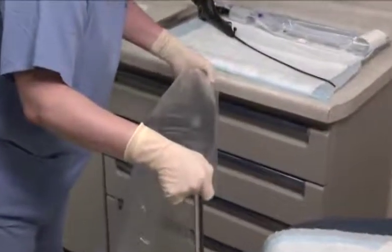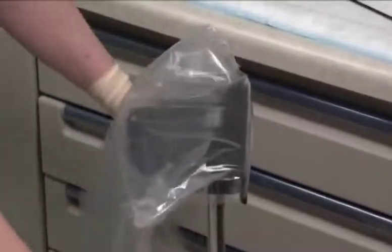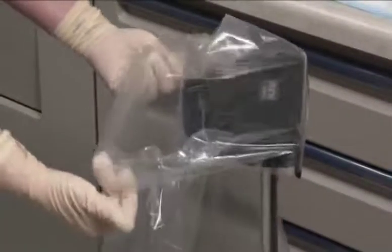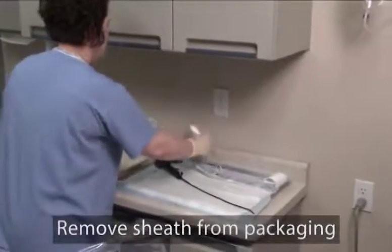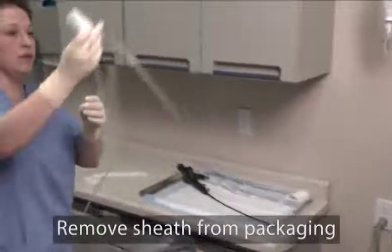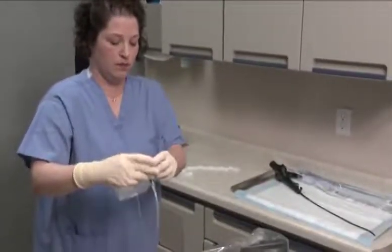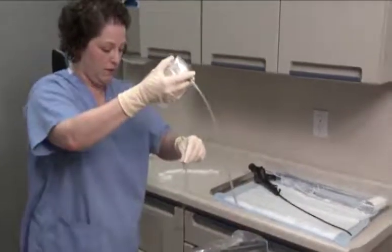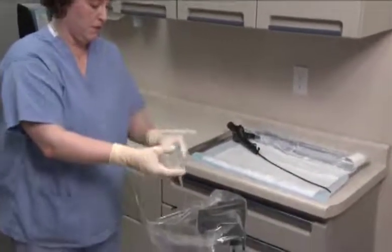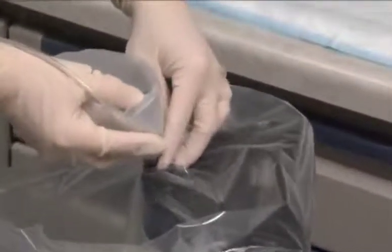Remove the adhesive strip backing and secure it to the back of the installation stand. The extra adhesive backing can be folded over onto the back of the bag on either side of the table to ensure that it does not stick to any instruments. Carefully remove the sheath from the package and place it into the installation stand with the accessory port facing toward you. Note: the sheath fits in the stand in only one direction.